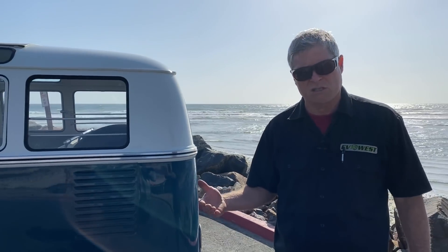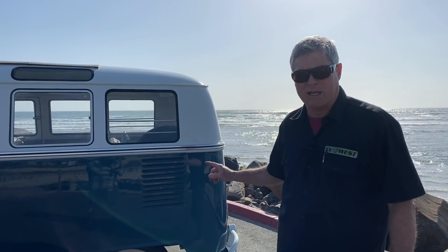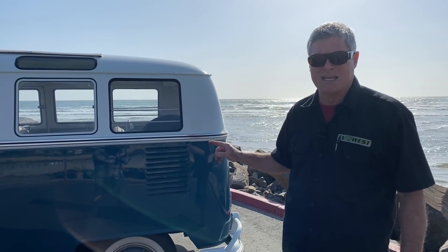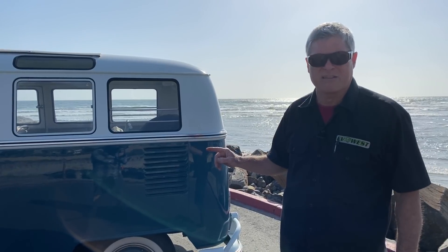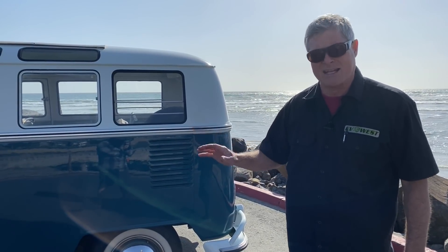One thing people always want to know is what is the weight difference between the original stock vehicle and the electric conversion. A stock Volkswagen engine is about 250 pounds. A 10-gallon gas tank at 6 pounds per gallon is about 60 pounds, so you're at about 310 pounds for the gas car.